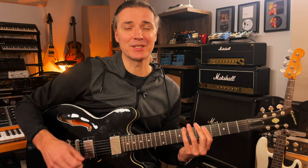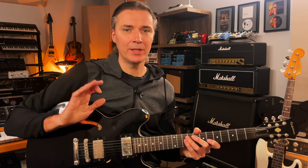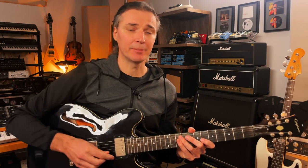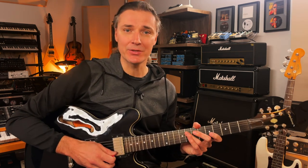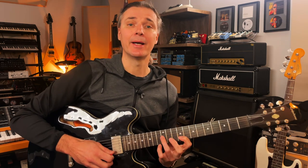Then we run out of strings — if you have seven strings you can do one more. One thing we're not worrying about is any kind of tonality, because if you analyze the notes you're playing they're all over the place. That's fine — it's just a finger exercise, so these notes don't make sense as far as any given key. Just play them as an exercise.